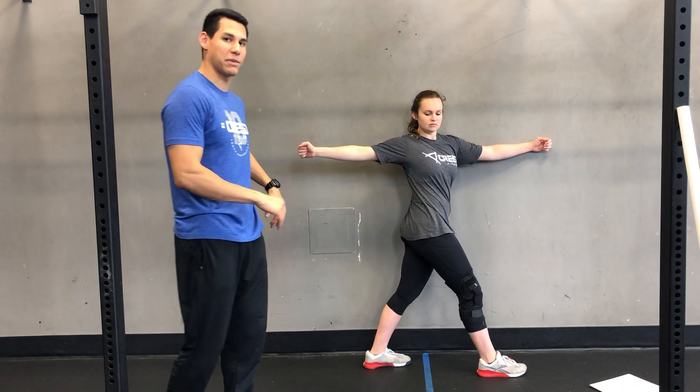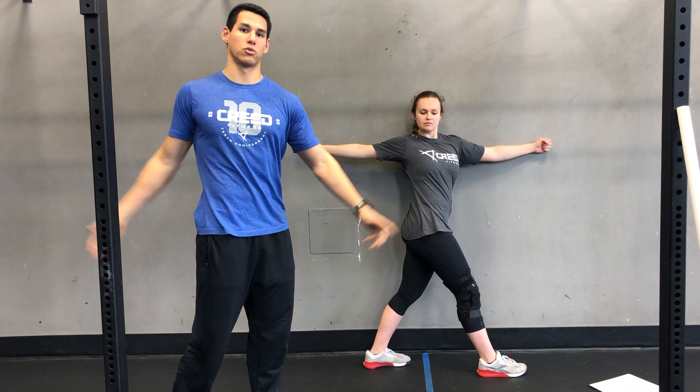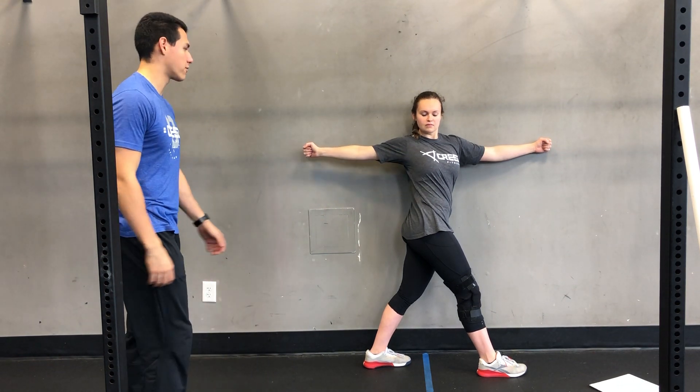This is the opposite side. Inside foot's back, outside foot's forward. She rotates and opens that chest to the room, keeping those hips pretty stable.